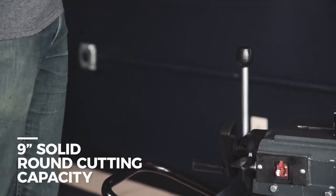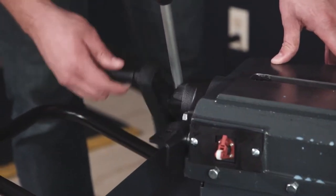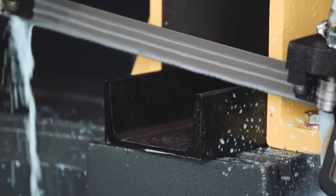Offering a 9-inch solid round cutting capacity and 9 by 12-inch flat material cutting capacity with wet or dry cutting. Quickly and easily change material with a quick release vise and hand wheel action.